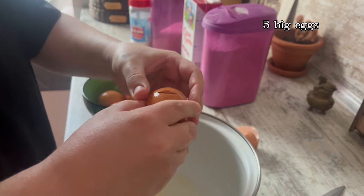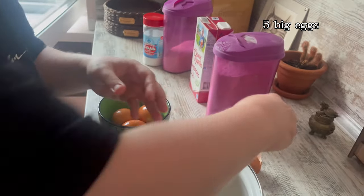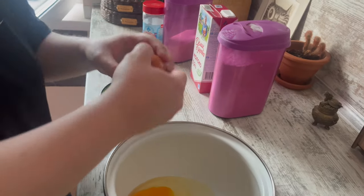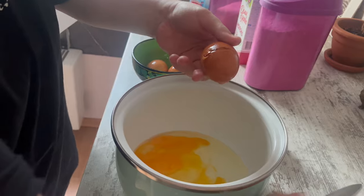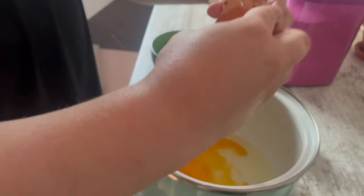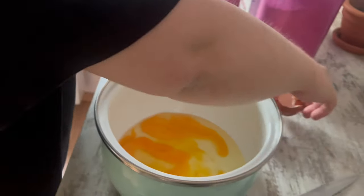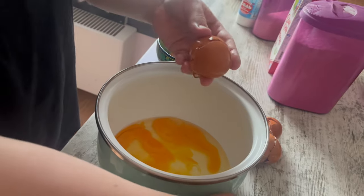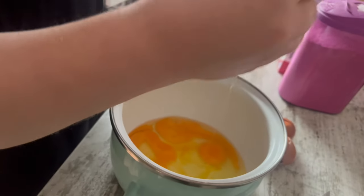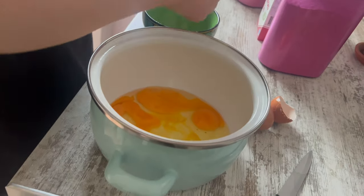Always wash your eggs before you crack them or try to cook them. It's actually nice because the food is empty on the one side. When somebody is filming, it's really hard to concentrate sometimes. But we will try.